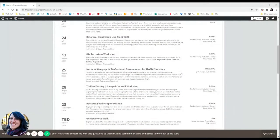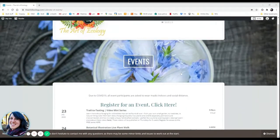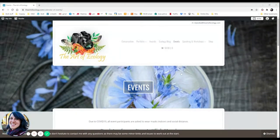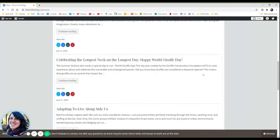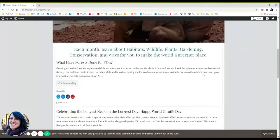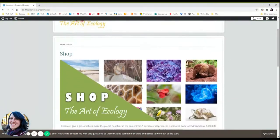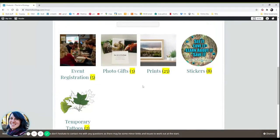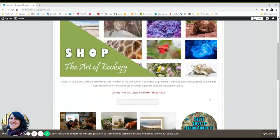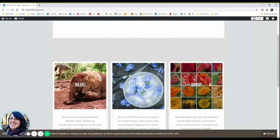Stay tuned for more upcoming in-person and virtual events on my website at www.theartofecology.com. You can also learn more about wild edibles, gardening, and foraging for your own wonderful flowers and more on my blog there. And don't forget to snag a photo print or gift at my shop — a portion of all proceeds is donated back to wildlife conservation and habitat preservation efforts. Thank you so much for all of your support and now back to my program.